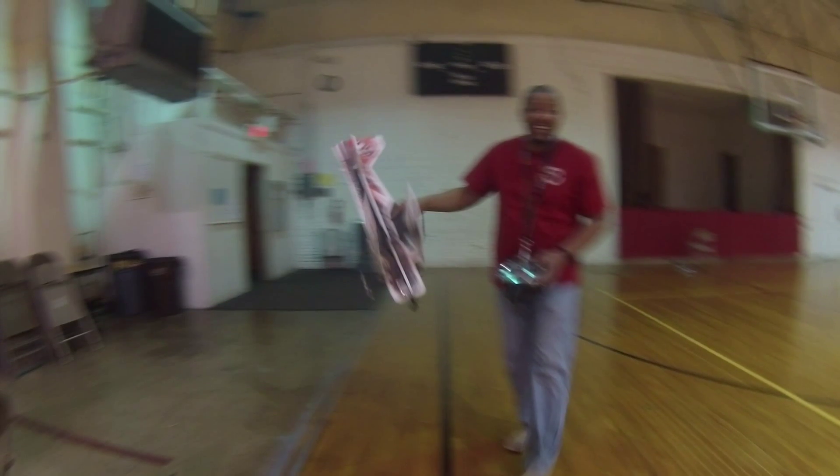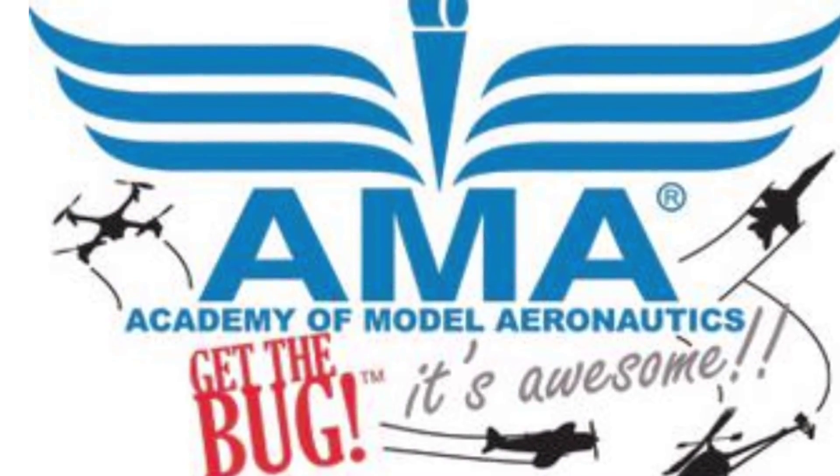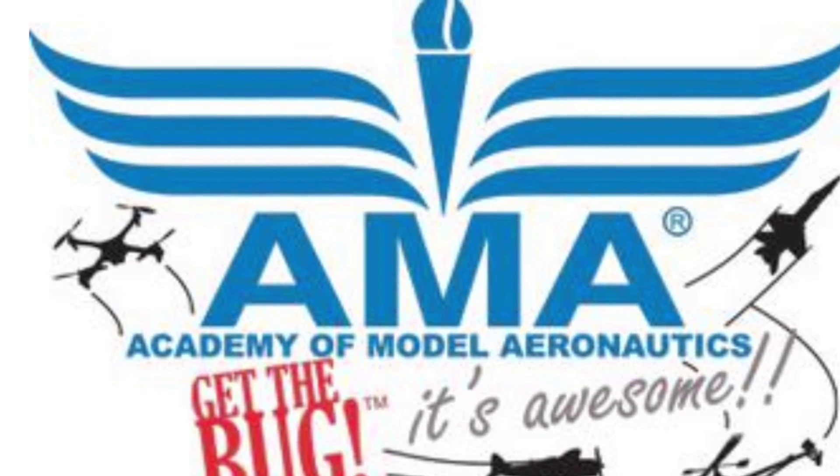All right, I'm about to land, okay? Hold on. Get it. Get it. All right. Good job. Did you get all that? Yeah.